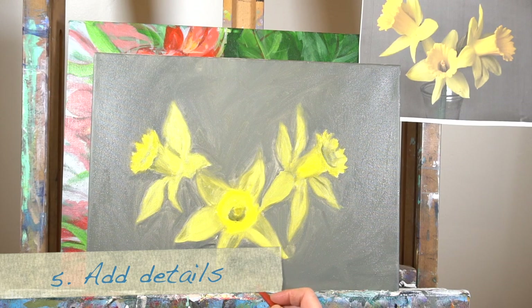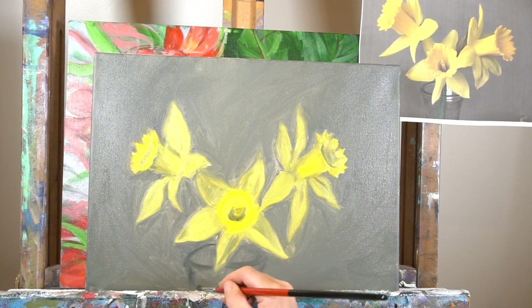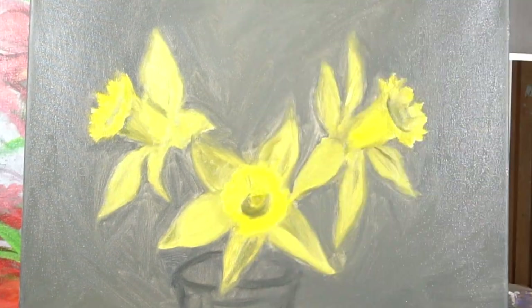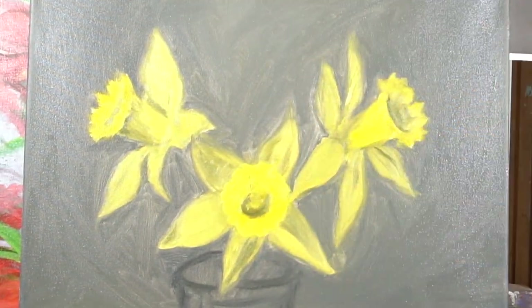Step number five is to add details. You've added your shadows, you've added those medium tones. Now I'm just quickly sketching in this glass jar that these daffodils were in — you don't need to do this part. I didn't want it to be the focus, so it's just pretty light and not detailed. But I'm taking another darker color and just adding some of the details on the flowers.